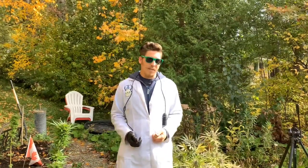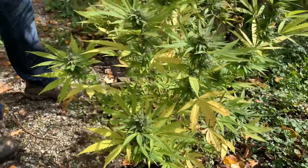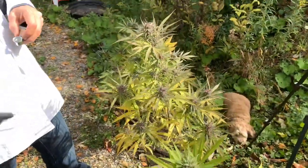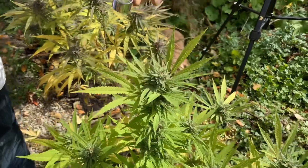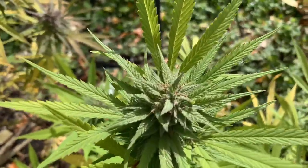Everybody wants to harvest because somebody told them to harvest at Thanksgiving. We don't need to harvest at Thanksgiving if our plants aren't finished. The way to tell if your plants are finished is by getting a jeweler's loupe and looking at the cannabinoids to see what color they are. You can also get one of the microscopes for a big zoom.